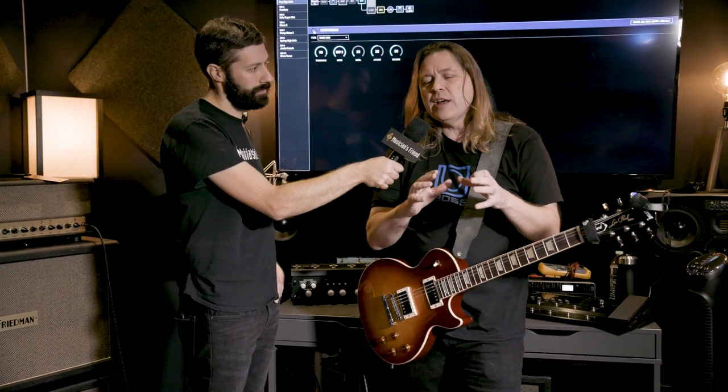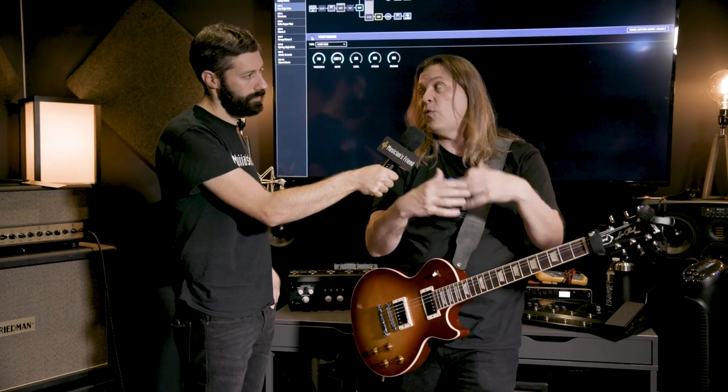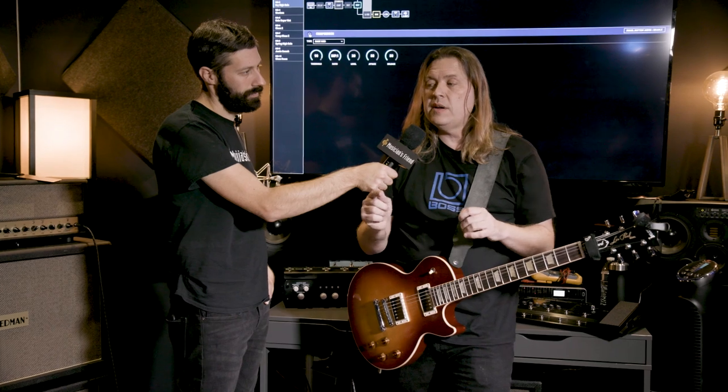Just having one isn't right because your amplifier needs to not only act as if it's connected to a 1x12 — it needs to act as a 4x12 or an AC30 2x12, whatever it is. So we've got 16 different reactive loads.